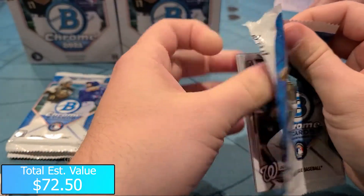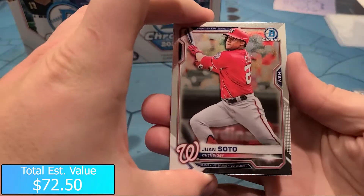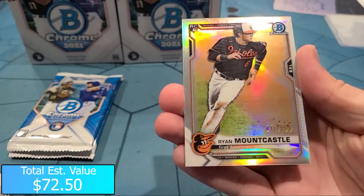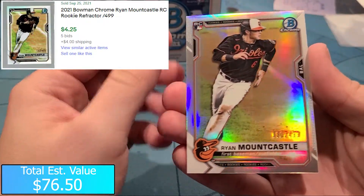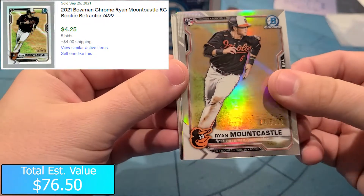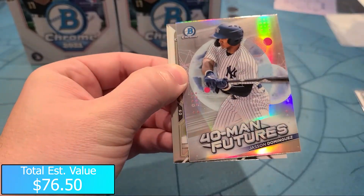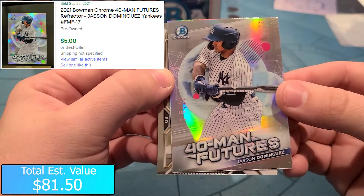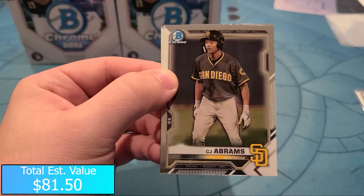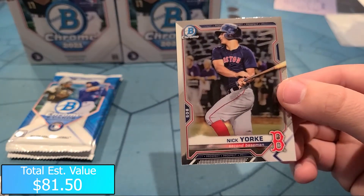Three packs to go, we got a Juan Soto on top. Ryan Mountcastle numbered to 499 - that's 130 of 499, nice Ryan Mountcastle there. And right behind it - stuck to it - is a Jason Dominguez 40 Man Futures insert, very nice. That's our second Jason Dominguez card. We got a CJ Abrams and Nick York.